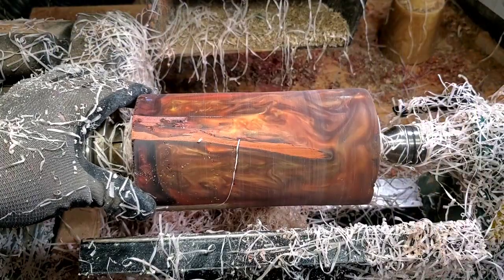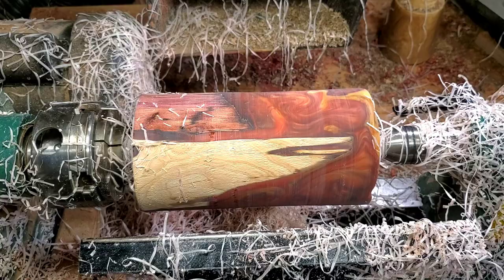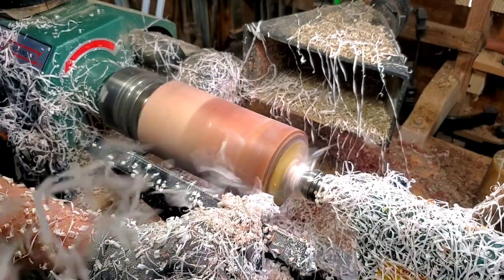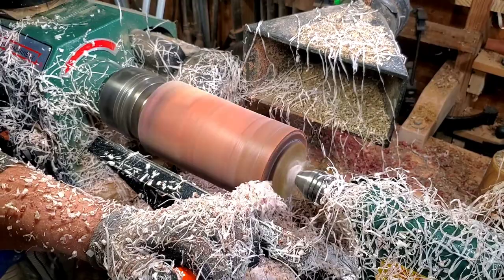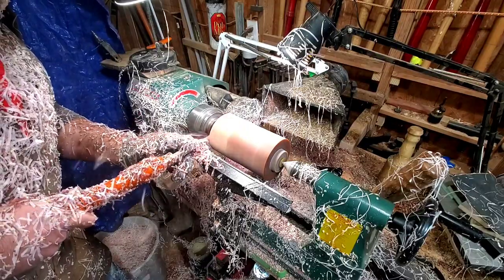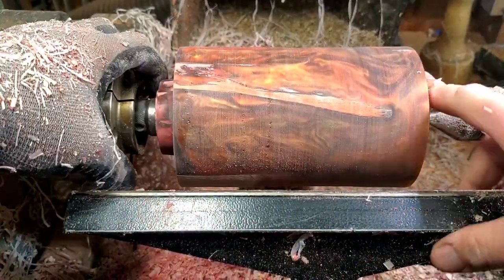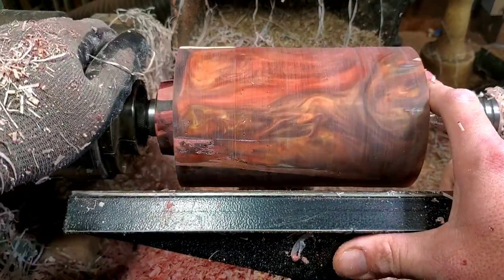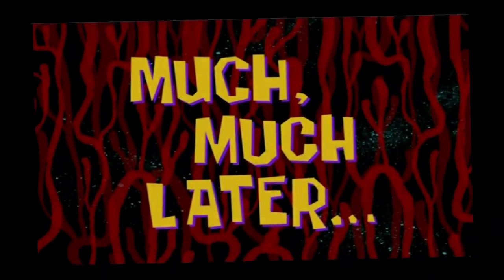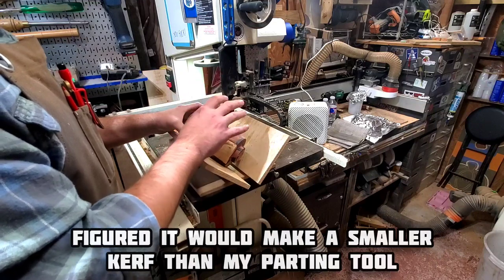I always gotta do one more thing. So what I'm going to do is put a tenon down here and a tenon down here, because I'm most likely going to do a box. I've never done a resin box. We got our tenon there and a tenon on this side too. I think she looks good — I'm excited to continue tomorrow. I've got it over here at the bandsaw because the grain and the swirls of the resin need to line up better when the box is together.